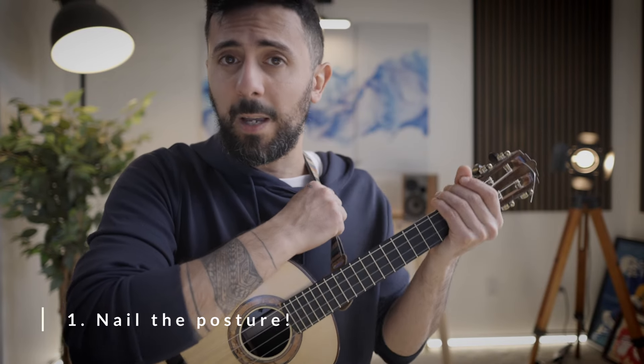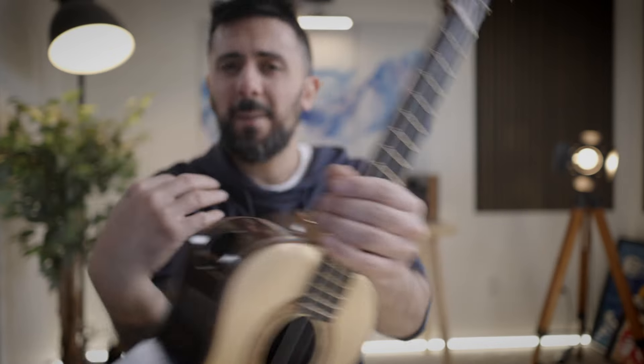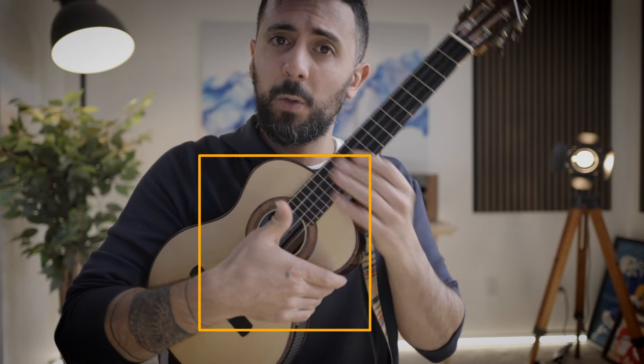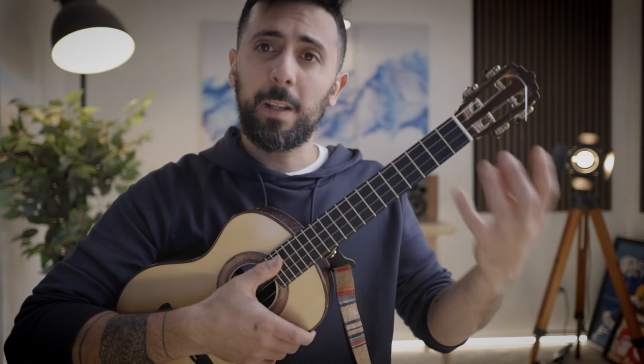The first thing you gotta do is you have to nail your posture. Notice how I am using the strap to hold my ukulele in place, but if you don't have a strap and you look to the internet, the internet will tell you that you need to hold the ukulele with your hands so your thumb is free, and then your left hand will hold the ukulele at the first position with the thumb around the neck and you're gripping it like that to make sure it doesn't fall. Seems intuitive, doesn't it?